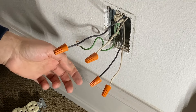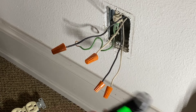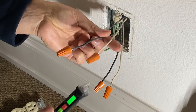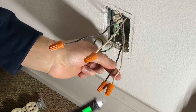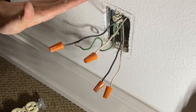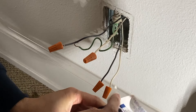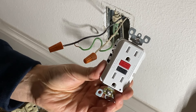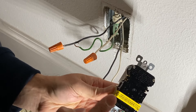With my power tester, I can now see which one is my line. It looks like this one is hot at the moment, and we don't have power here at the bottom. I'm going to go shut off the power and then we're going to install the outlet.